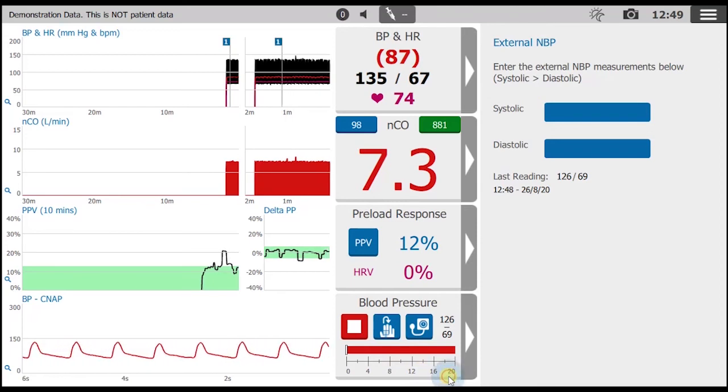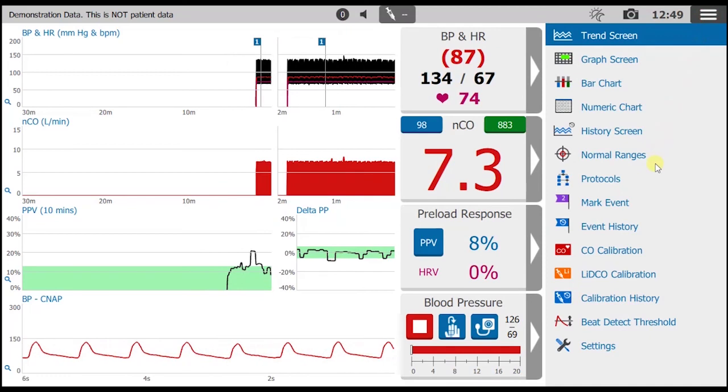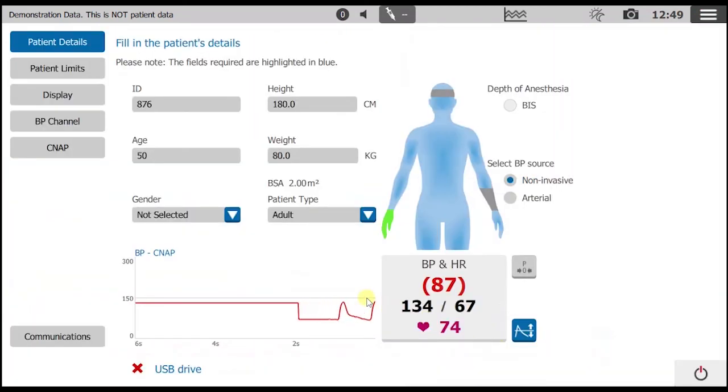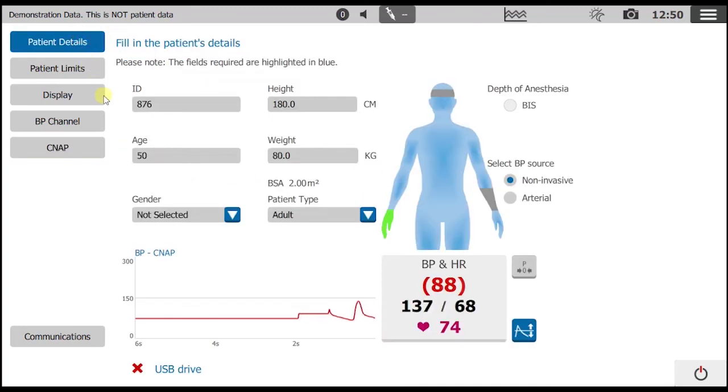In summary, clinicians can easily obtain continuous blood pressures and advanced hemodynamic values 100% non-invasively. It's easy to do with LIDCO, there are no disposables, and the information provided can help guide clinical decision making. If an arterial line is inserted down the road, the transition is seamless.